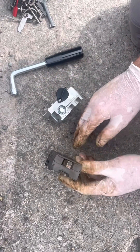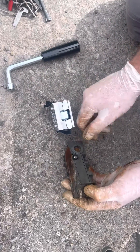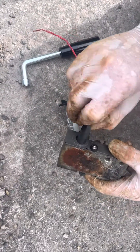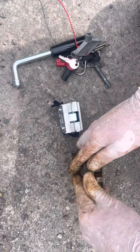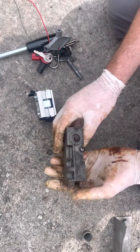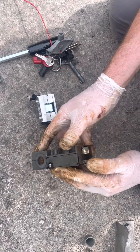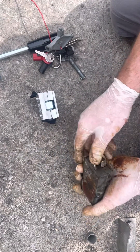The big difference between this version and the older version is there's a spring-loaded section in this older unit. The way it used to work was you'd insert your key, turn it, that would release the pressure on the spring, push the spring back, and this tongue would retract so you could release the gate. What tends to happen over time is dirt, damp, and muck causes the spring to seize inside. If this turns at all, you can't get the spring back.